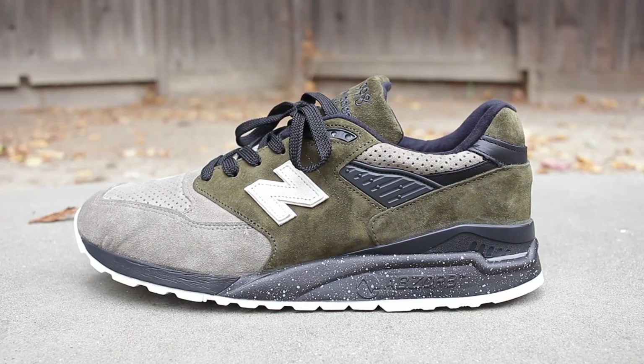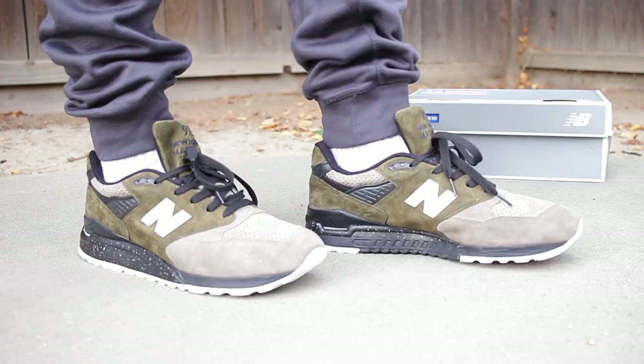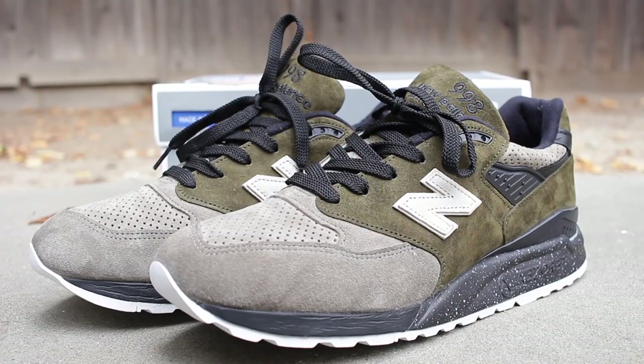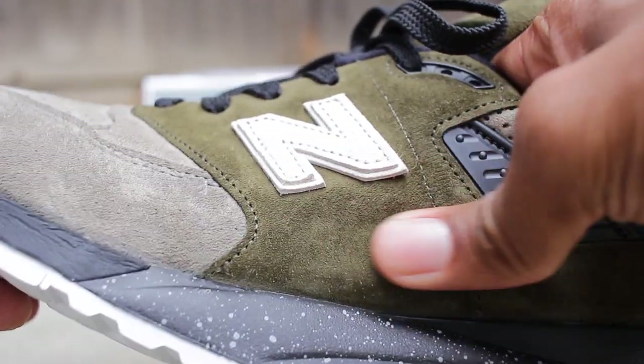What you've all been waiting for — the collab between Todd Snyder and New Balance on the Dirty Martini 998. These sneakers are dope sauce. I've been thinking about increasing the amount of New Balances I have in my collection, and I'm glad to have started off with these. Looking at the insole, you'll notice it has the New Balance insignia with a bit of black and off-white coloring, and it looks like the material is made out of cotton.